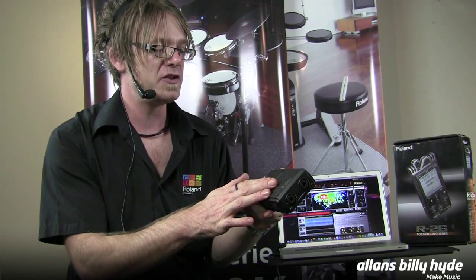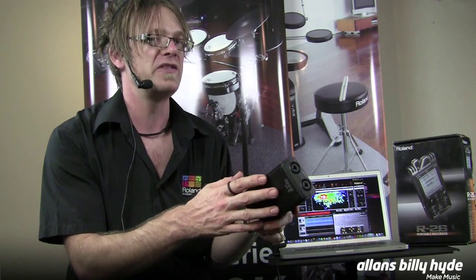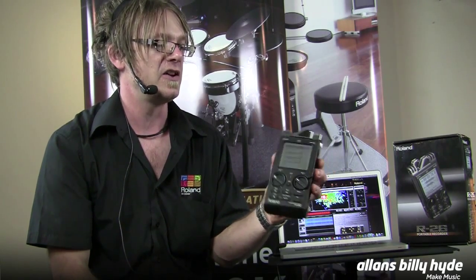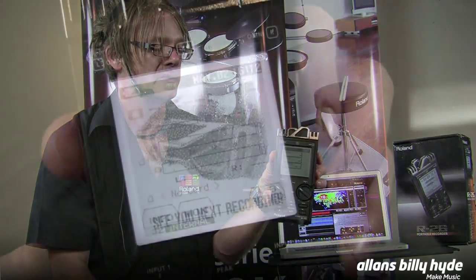It also takes standard AA batteries and also rechargeable batteries if you want, so you never get stuck without power if you're on the road. This can work as a standalone recorder but also fantastic as an interface in its own right. So check out the R26 portable recorder.